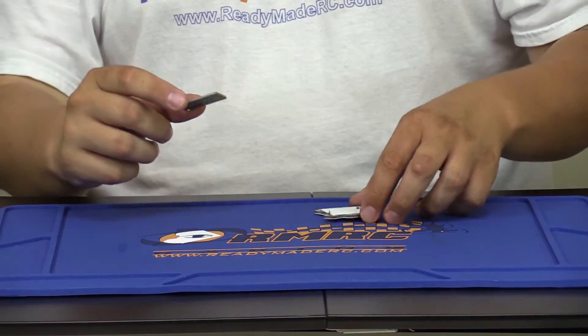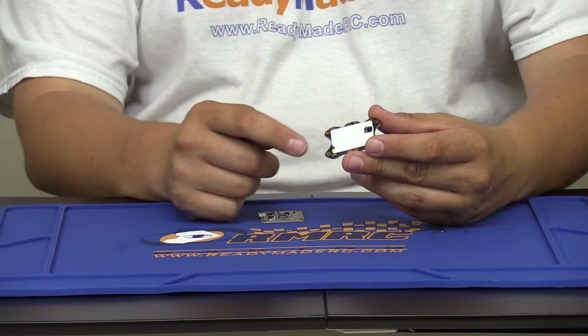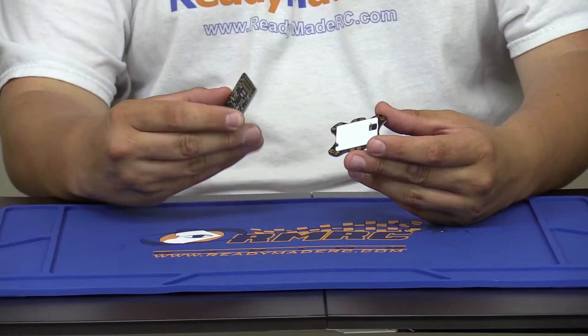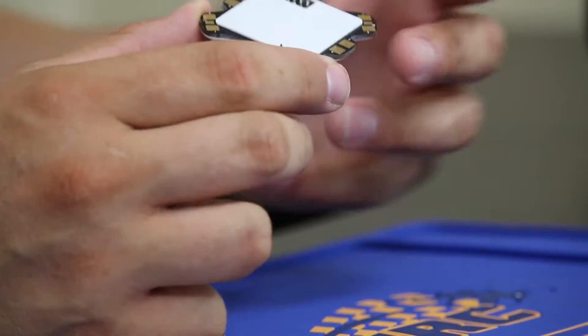The first step is to put the flight controller on top of the power distribution board. On the right side are the power input pins that go into the Dodo to provide power, and on the left side are your four motor outputs.